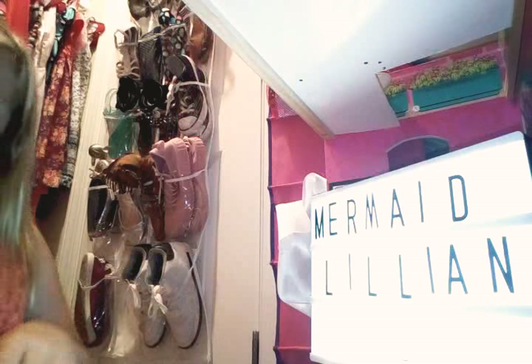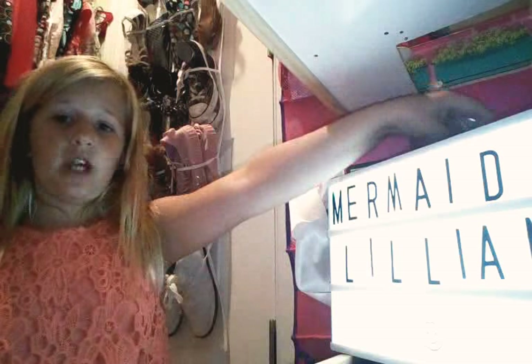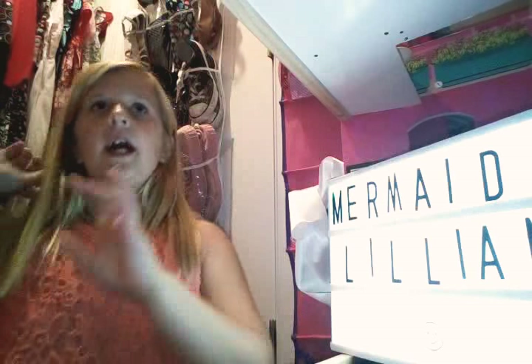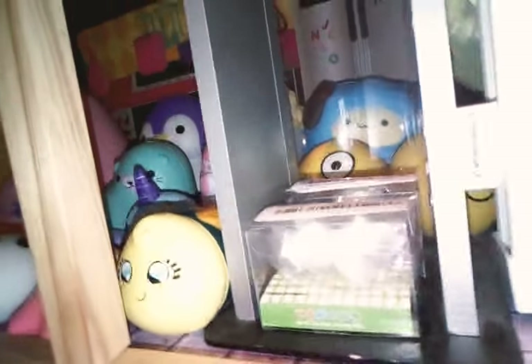My camera doesn't have much battery. Right here I have my Mermaid Lillian sign with an emoji at the bottom. Here are all my letters so I can change it — like if I get up to a certain amount of subscribers, like I hit a hundred subscribers. Up here are all of my squishy vending machines and there's a ball that has the money in it. Down here is all of my squishies, down to the corner with my pat-pat sheep all the way into the doll elevator with my Japan emojis.